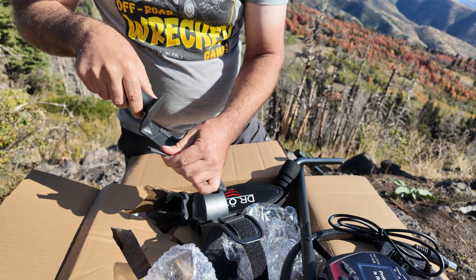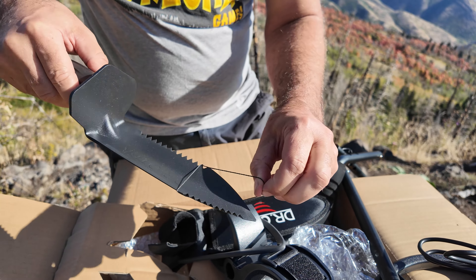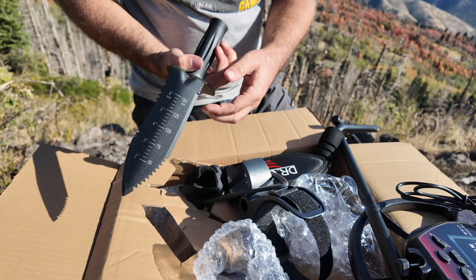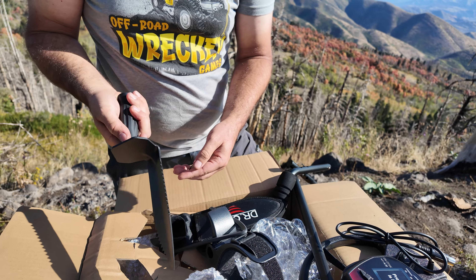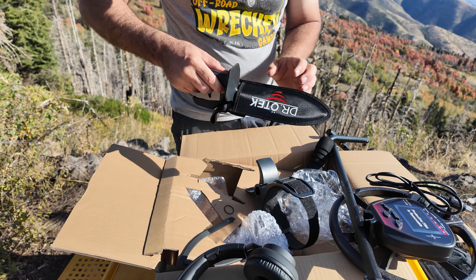There's a rubber protector on the edge of the digging tool. Underneath is a serrated trowel-style knife that measures up to six inches deep — a really unique shape. You could dig with it or saw away at things. I'm going to keep working on getting this assembled and then we'll go try it out.